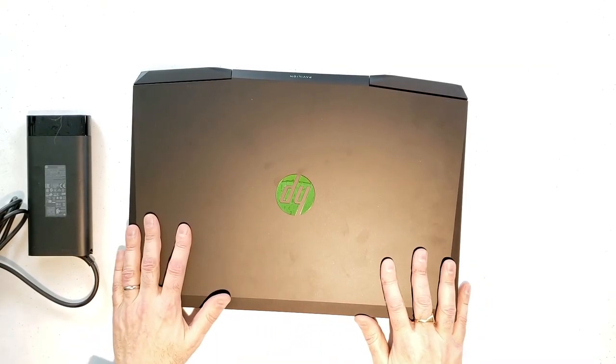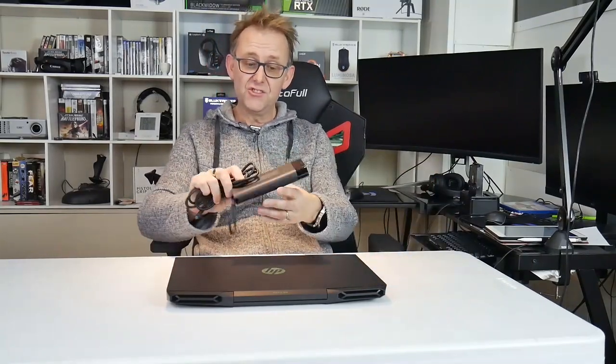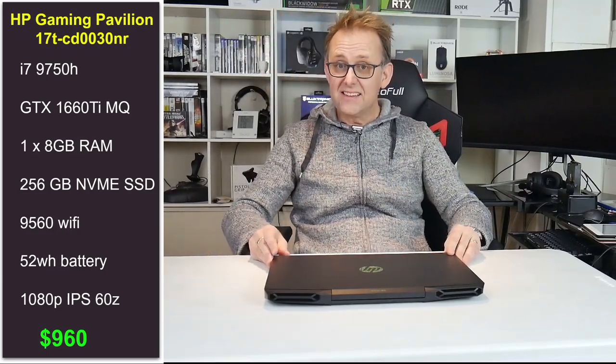The basic design is much the same now. I'm not going to do the unboxing because there's not much in the box — plain cardboard box — and what you get is the laptop and a 200 watt power brick, which is a nice big power brick.